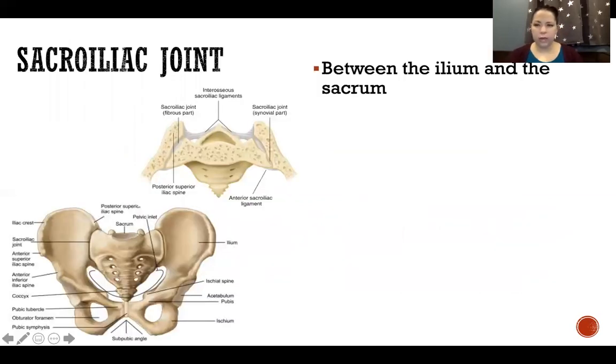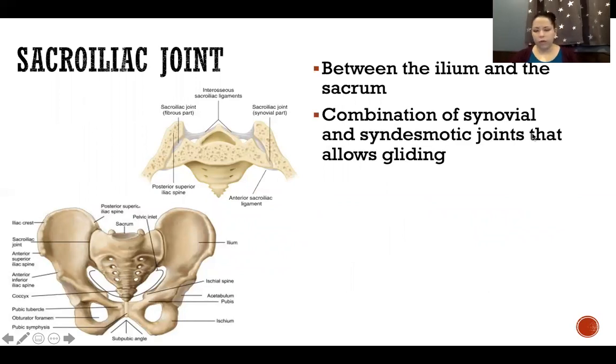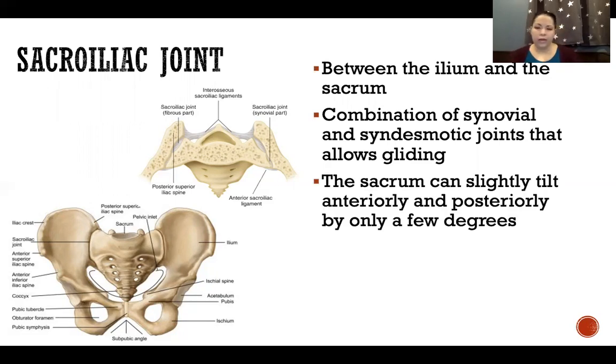The sacroiliac joint is between the ilium and the sacrum. It's a combination of synovial and syndesmotic joints that allows gliding in multiple planes, enabling full movement of the sacrum. In this top picture — a horizontal cross section — we can see where the fibrous portions and synovial portions are. The posterior part of the joint is fibrous (syndesmotic, joined by ligaments), while the anterior portion is synovial, with a synovial capsule and synovial fluid. The sacrum can slightly tilt anteriorly and posteriorly by only a few degrees, with a little movement side to side.